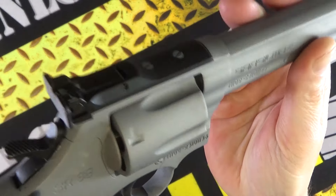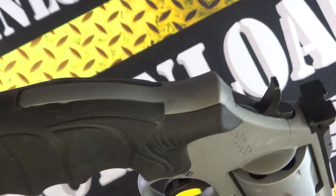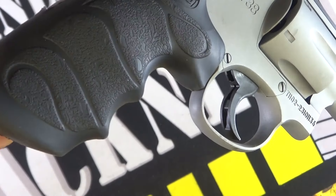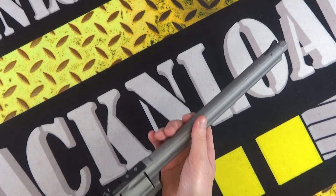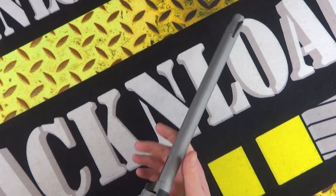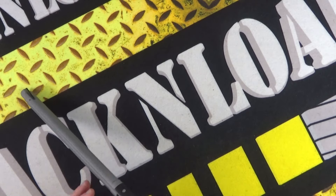Very nice Cerakote finish — I like the grip on it. Rubberised grip with finger grooves in there, that is pretty cool. Obviously, single action and double action. .38 Special.